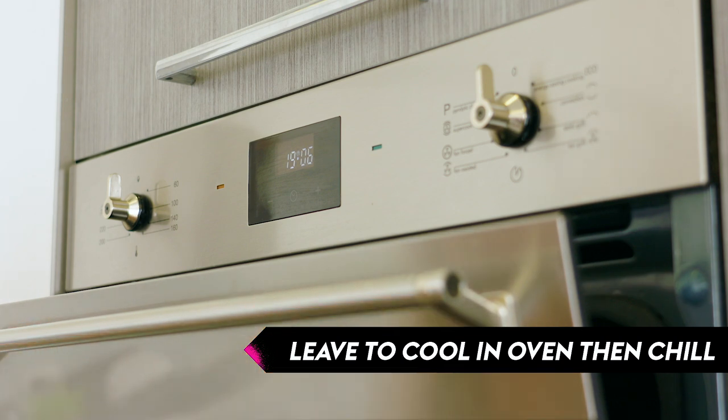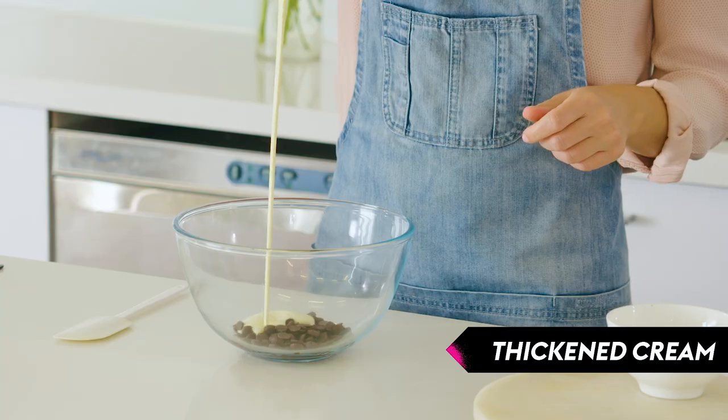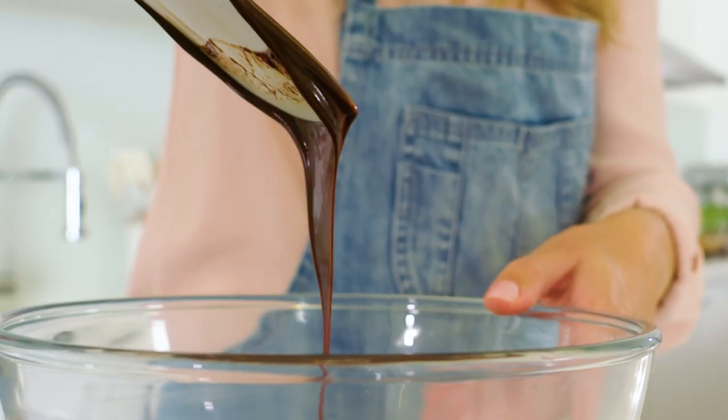Our cake has been chilling for about four hours, so now it's time to make the chocolate ganache which we serve on top. We've just got some dark chocolate buttons and some thickened cream. Set it over a saucepan of boiling water and stir until melted and smooth.